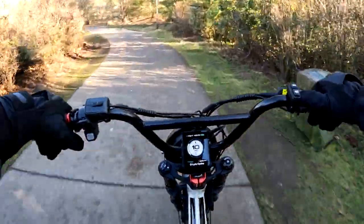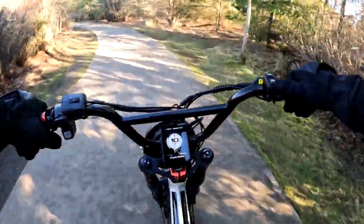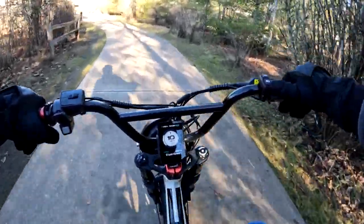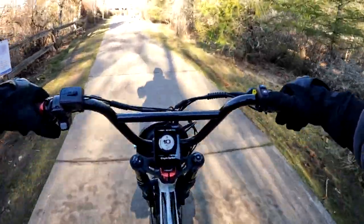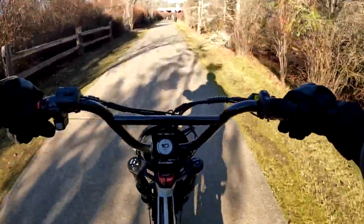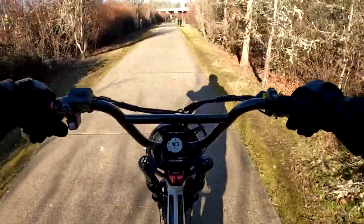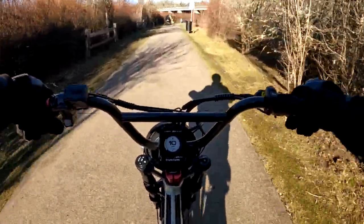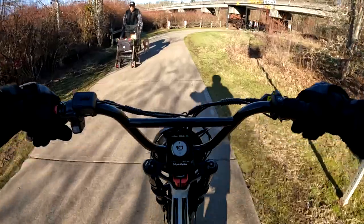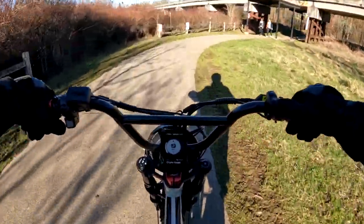Speaking of group rides, I think my favorite part about a group ride would be meeting everyone and also checking out their bikes — what other people are riding. That's always cool to me, seeing what others are riding and asking questions about their bike.